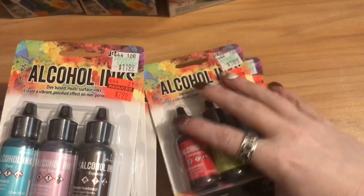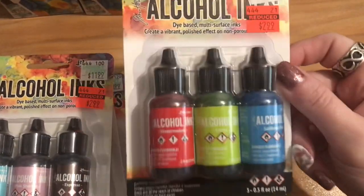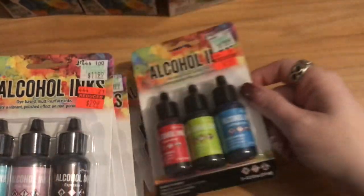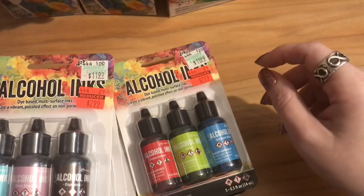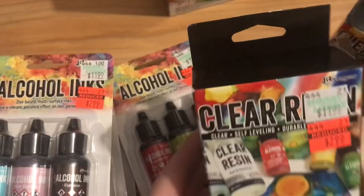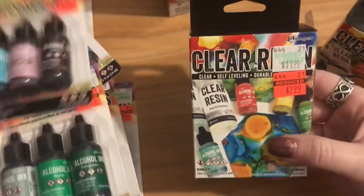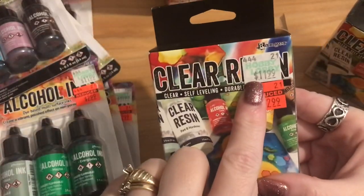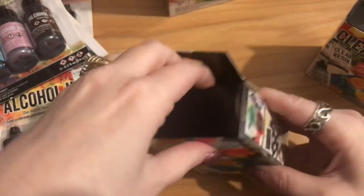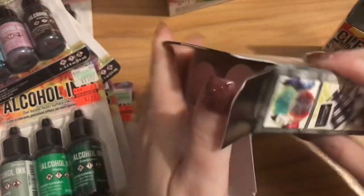Those were all the alcohol inks. By them being on sale it makes it a dollar a bottle versus four, so you pretty much get four packs for the price of one regular. I also found two small resin kits — I wish they'd had more, I would have bought more. They had two boxes left; these were regular $11.99 and on sale for $2.99. They're small bottles but for $2.99 that's a really good price.